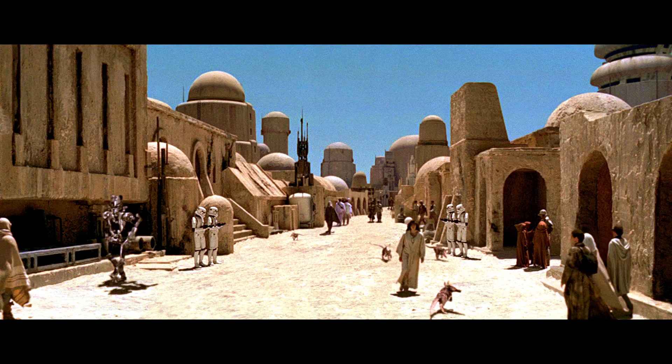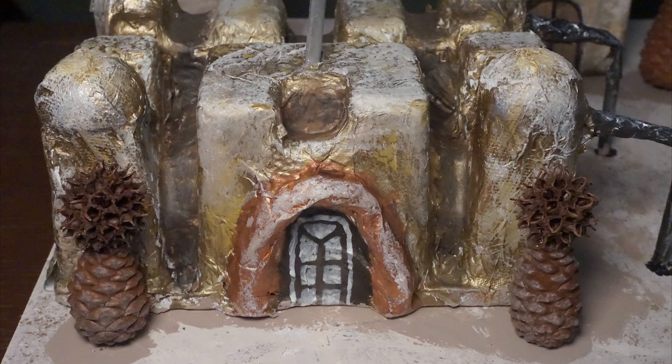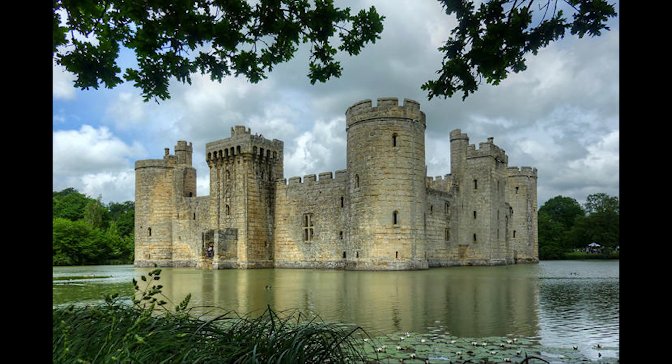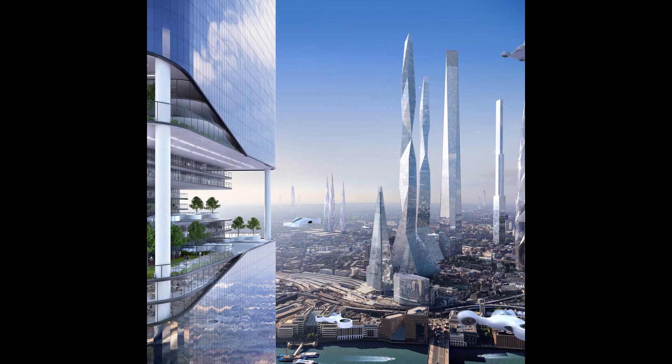I'll show you how to make some really cool buildings and plants for your make-believe world, but the best thing about this trash art project is that you can make whatever you want to make. You might decide to make a castle, or a fairy village, or a big city in the future, and those are all great.